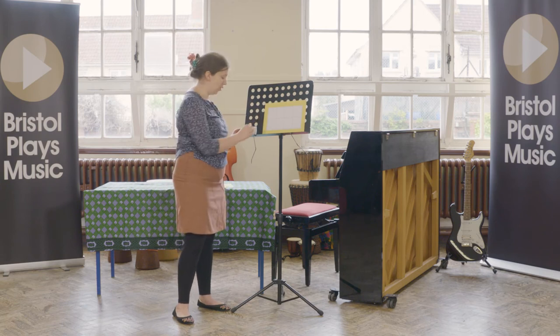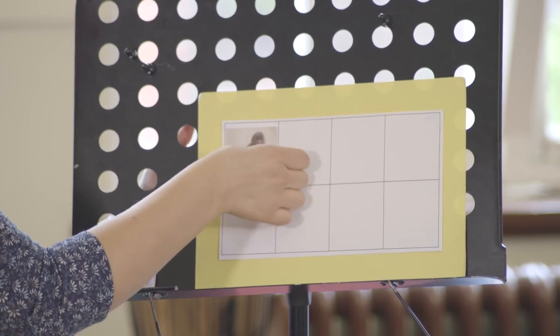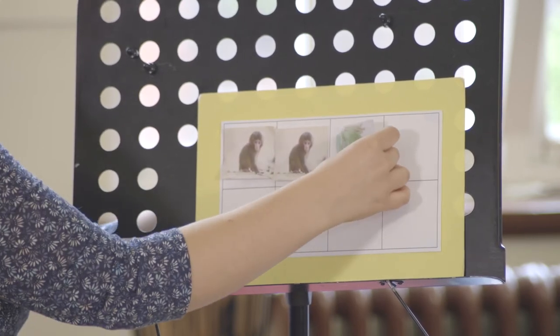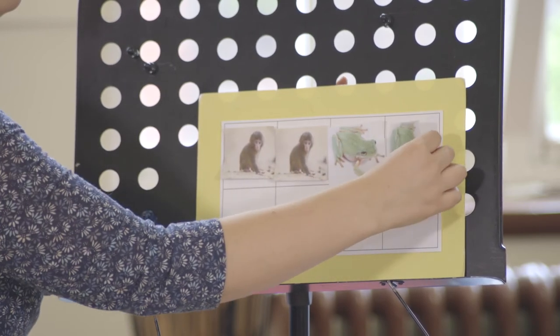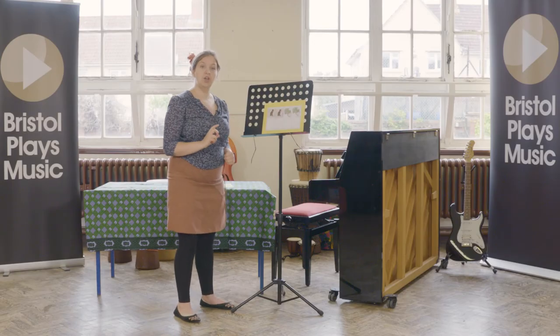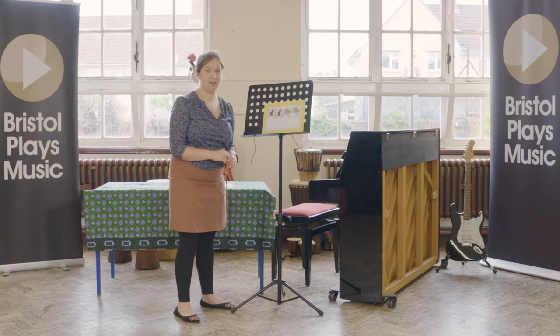In my first box I'm going to put in a monkey, in my second box I'm going to put in another monkey, in my third box I'm going to put in a frog, and in my fourth box I'm going to put in another frog. You can put your animals in in any order, but this is the order that I've done.